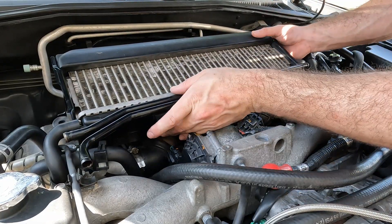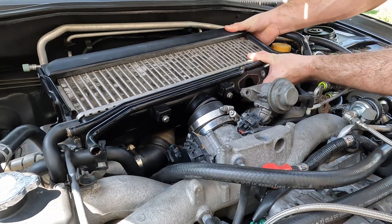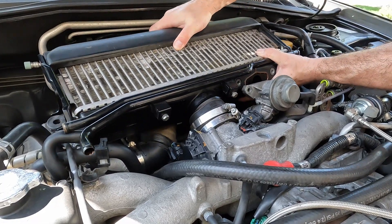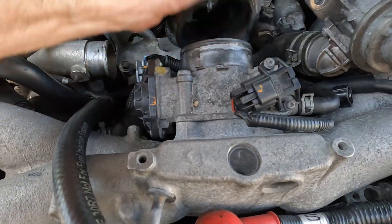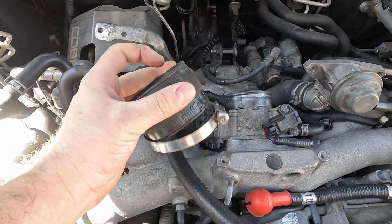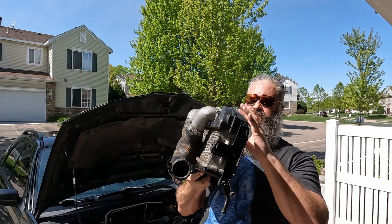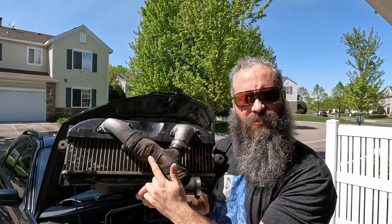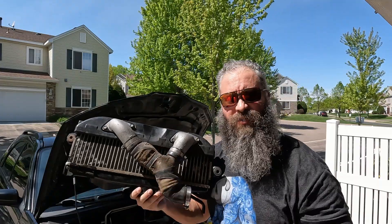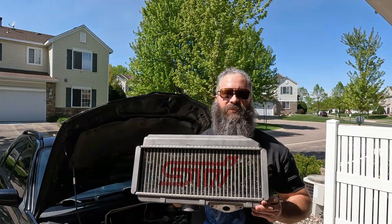Now let's wiggle the intercooler out of the engine bay. This is the stock WRX intercooler — I'm not really sure what that material is, maybe foam.